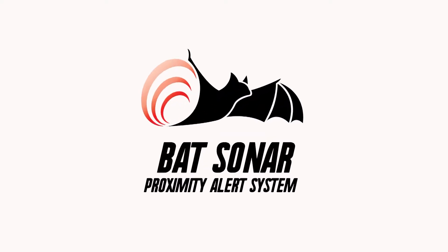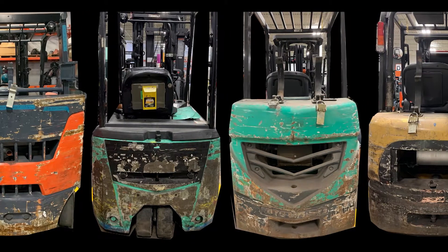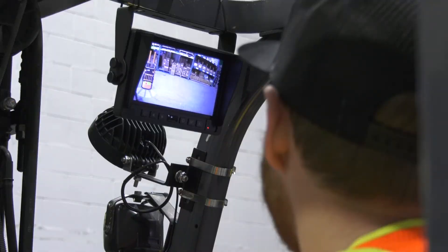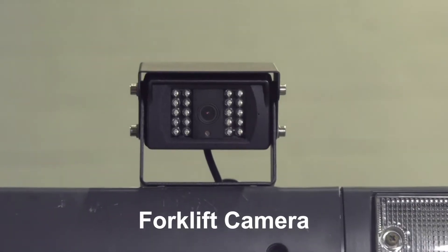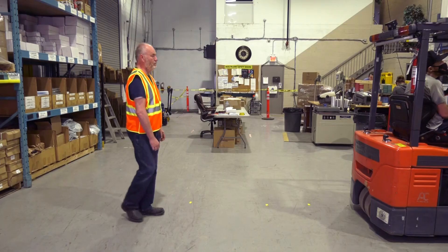That's the BAT Sonar Forklet Proximity Alert System, camera and monitor version. These counterweights tell a story of the object's hit. Now the operators can see what is behind them. Using sonar sensors with magnets, a camera, and monitor, the operator can see what is behind them.